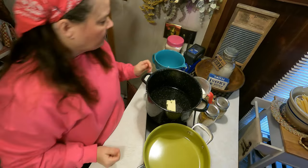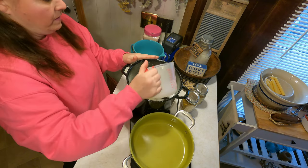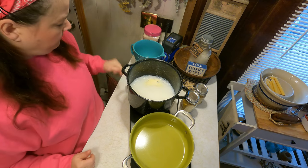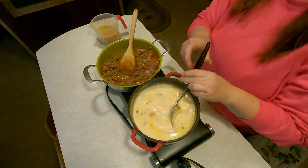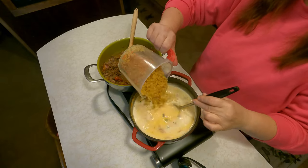All we have to do is boil the liquid. We're going to add our water and our milk, and then we're going to bring this to a boil. We put our sauce in, and now we're going to go ahead and put the noodles in.